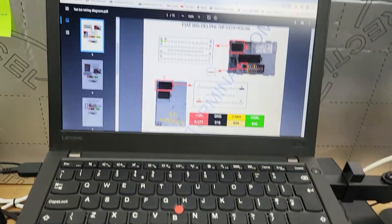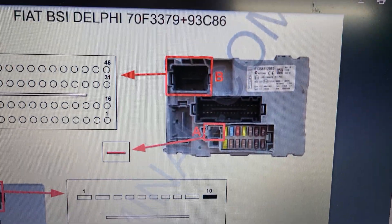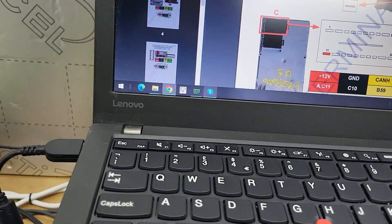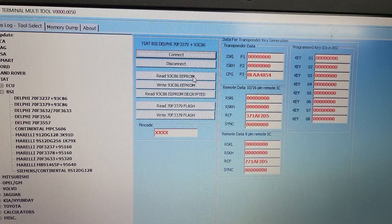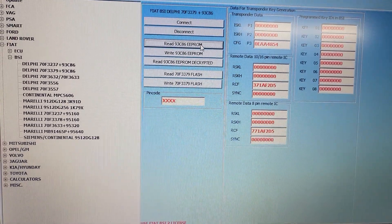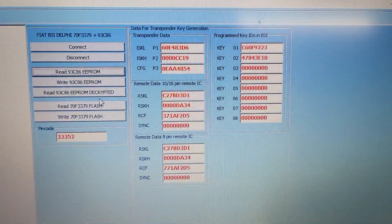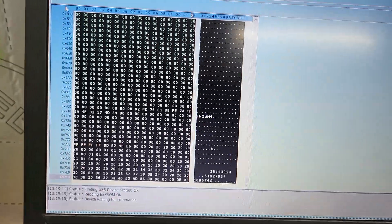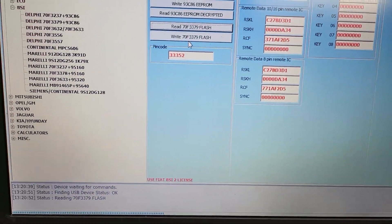I've already connected the original one. Let's try to read it - we need to read the EEPROM. Ready - we have the pin code, we have keys, and so on. Let's save it.